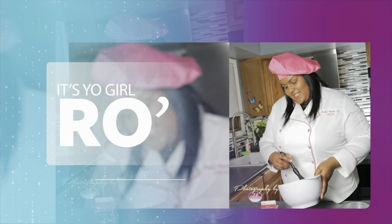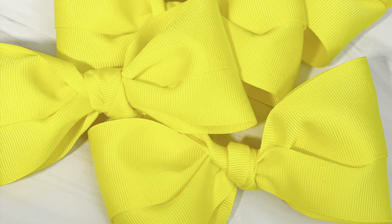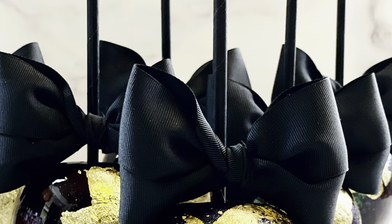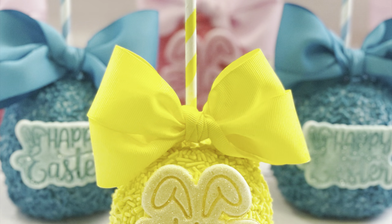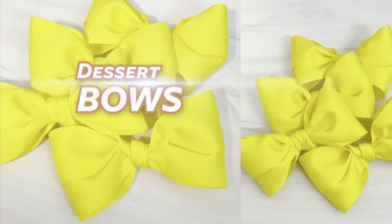It's your girl Ro in the building, welcome to my channel! In today's video I'm gonna share something that has been highly requested this month - my dessert bows. You guys have been seeing these bows on my candy apples, my chocolate apples, my dessert boxes, and over the years I've been doing bows with the tails and bows without the tails. These particular bows have been highly requested, so I'm gonna share how to make my dessert bows without the tails.